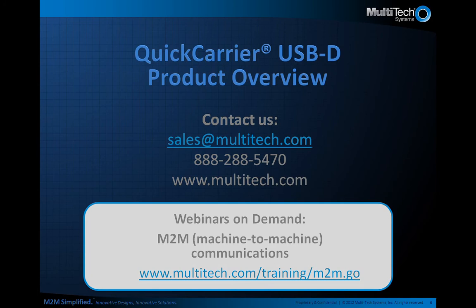Thank you for taking the time to learn more about the Quick Carrier USB-D cellular modem. If you are interested in learning more about Multitech products, please visit our website, or call and speak directly to a sales rep who would be glad to help you. Thanks again for joining us today.